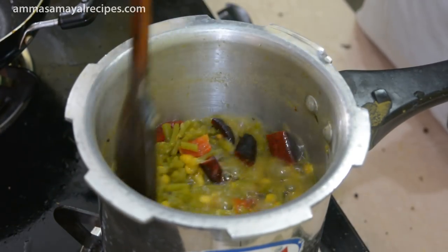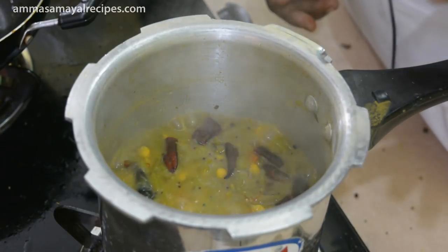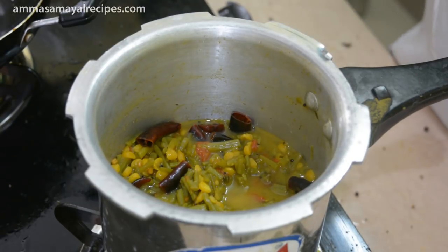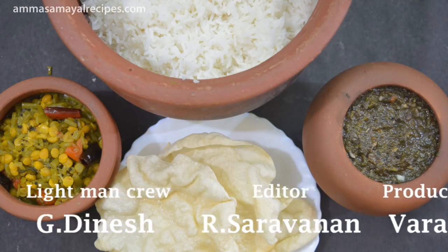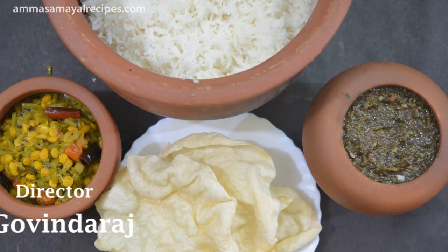If we put it in a bowl, we are ready to cook the rice. If you like, share, subscribe and share the video. We are ready to cook the rice. We will see the rice.